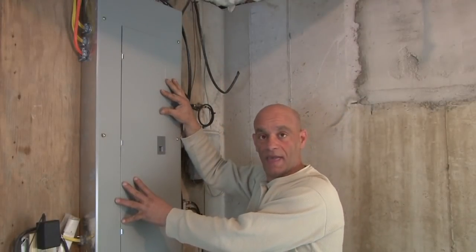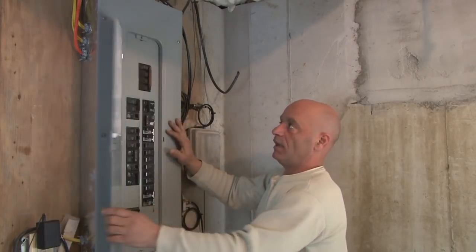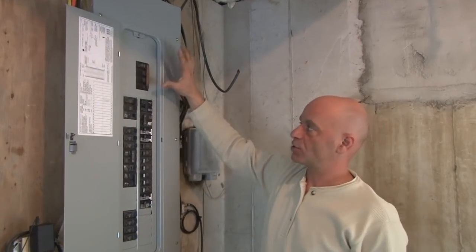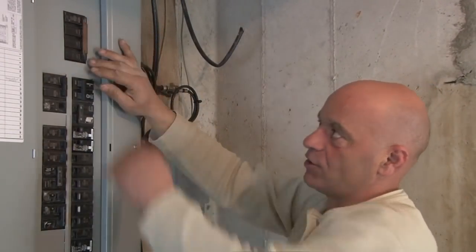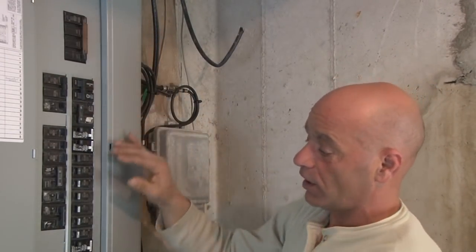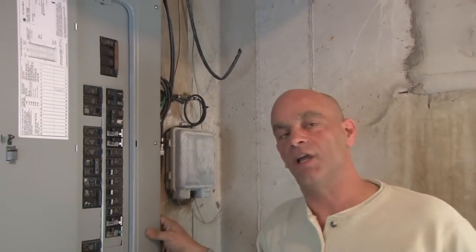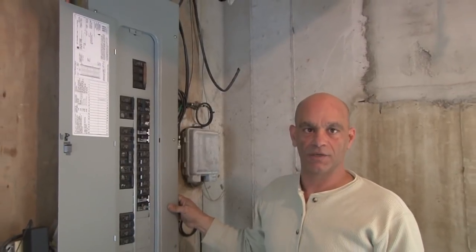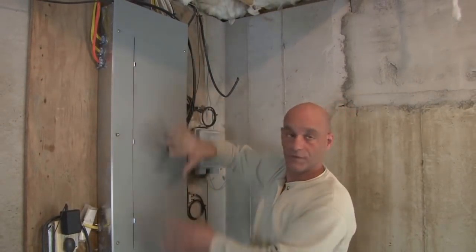Now we're back to our main panel. The first thing we want to do before we remove the cover is obviously open it up and turn the main breaker off. This one goes up and down — yours can be very different. But make sure you turn the power off. With electrical work, the first thing is always make sure the power is off. Go ahead and turn this off, and then we'll remove this cover.